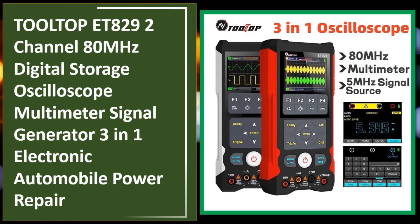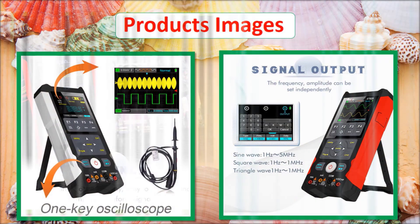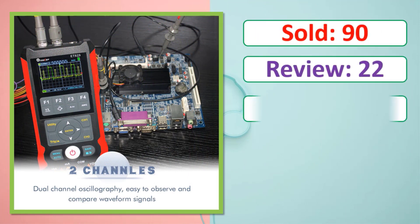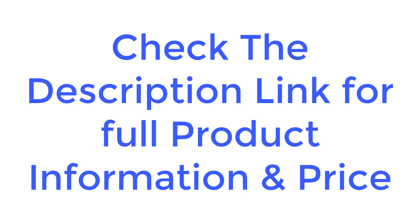At number five: the Tooltop ET829, a 2-channel 80 megahertz digital storage oscilloscope multimeter and signal generator — a three-in-one electronic and automobile power repair tool. Check the description link for full product information and price.